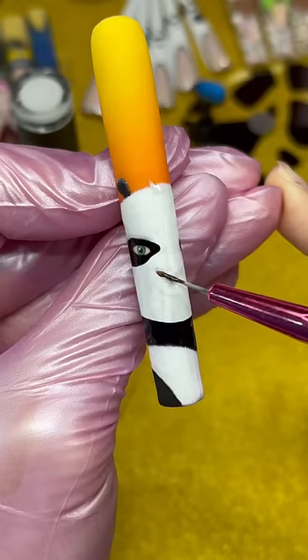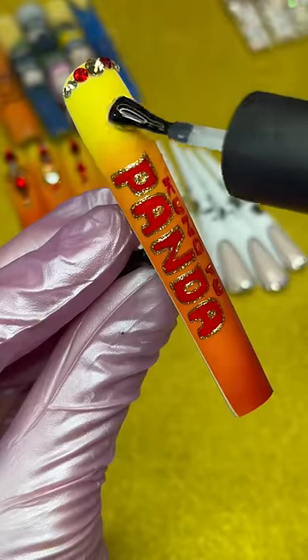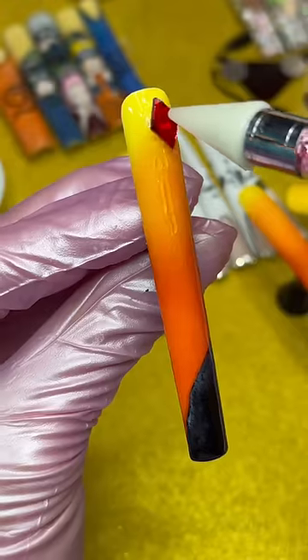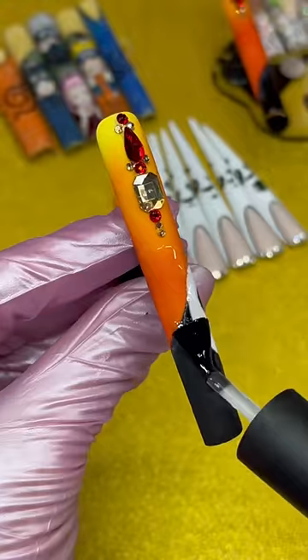This set was truly kicking me in my behind. Didn't even have enough time to paint Master Shifu. Stay tuned to the very end because there's a secret little surprise. Added some rhinestones to fill in the blank spaces. It's not my best work but you can tell it's a panda, so I'm happy enough.